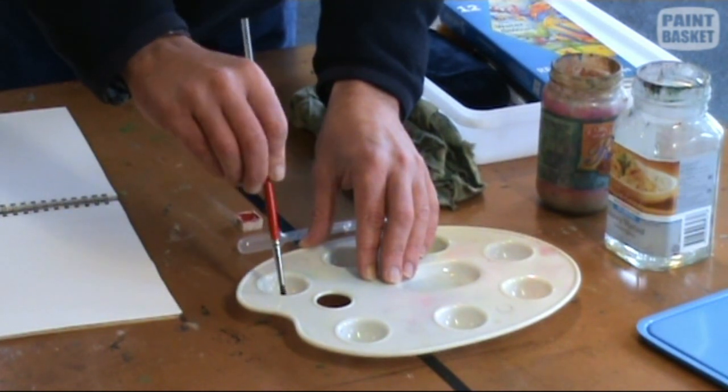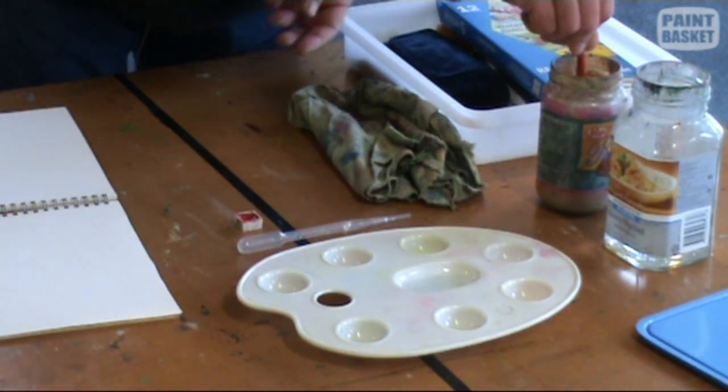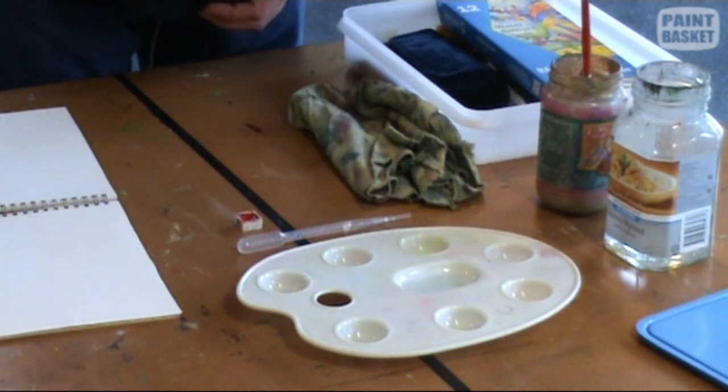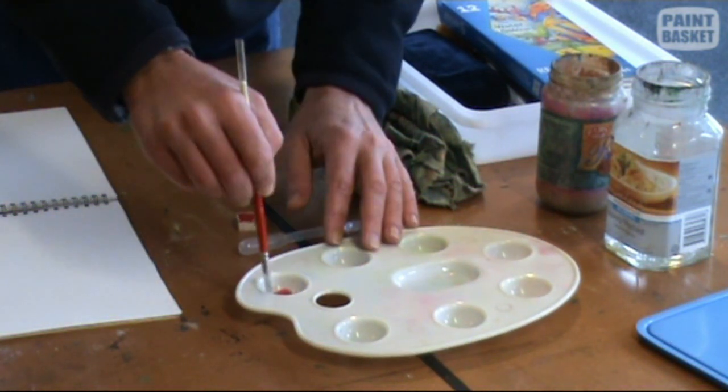If you get yourself into the habit of counting — one, two, three, four strokes — and cleaning your brush in between, shaking it off, then one, two, three, four strokes of paint mixed in, you'll be able to reproduce the same colour consistently every time.